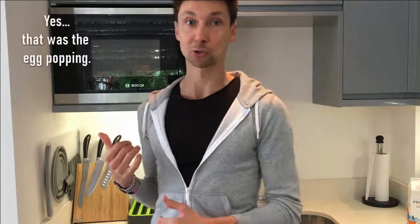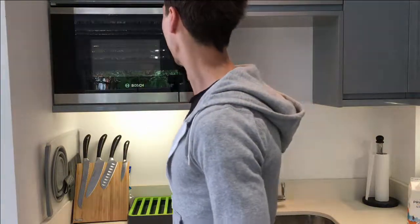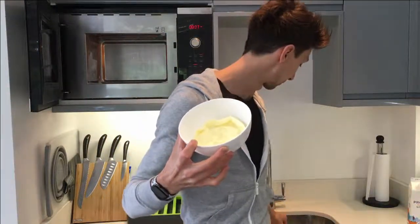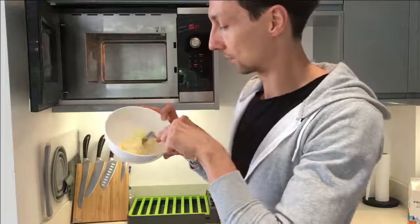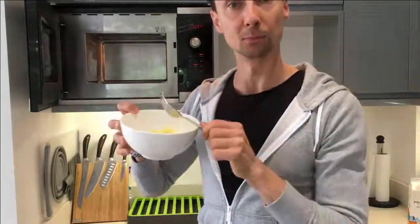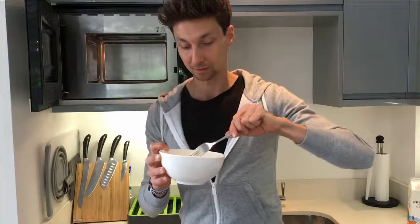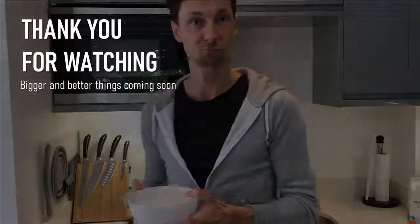For me this is so simple, and because you're controlling it you know exactly how much scramble you want — whether you want it really loose and wet or dry, more like an omelette. I'm going to stop it now — and sure enough it's puffed up in real time. It's more like a little mini omelette, but look — it's ready. You can munch that down in 30 seconds and be out the door, then have your actual breakfast later and enjoy a bit of both. You're getting scrambled eggs and oats — winning.